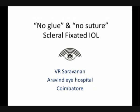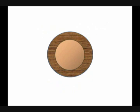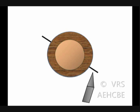No suture, no glue, scleral fixated IOL. On either side of the cornea, two radial cuts are made 180 degrees apart involving approximately 50% of the scleral thickness. Using a 1 mm to 1.5 mm keratome blade, scleral tunnels are made parallel to the limbus on either side from the radial cut which was made earlier.